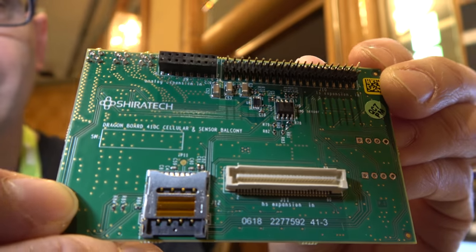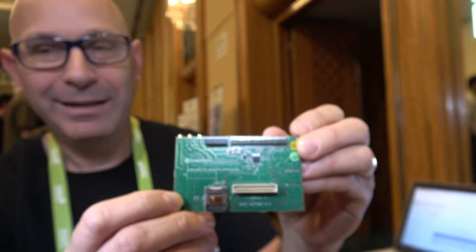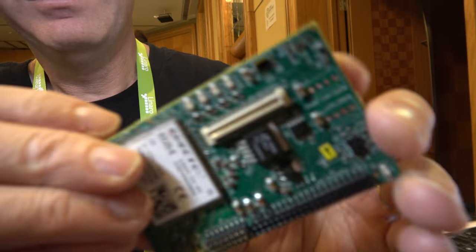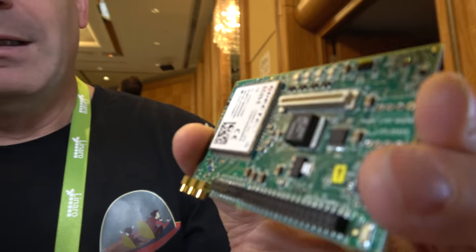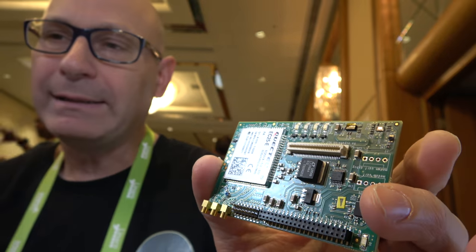Here's a new 96Boards board at the Linaro Connect 2018 in Hong Kong. I'm Ramon Orkani from Shiratech in Israel. This is a new 96Boards board with an LTE modem built-in, and it also has context-aware sensors on board.